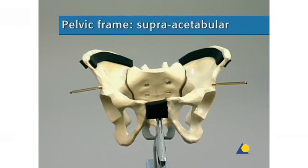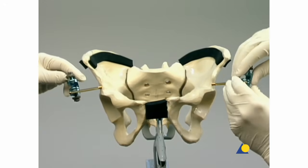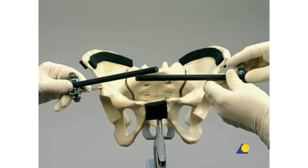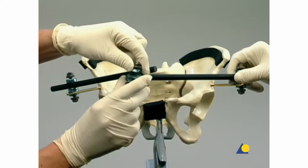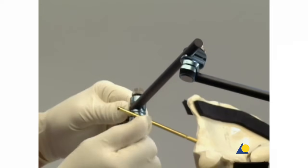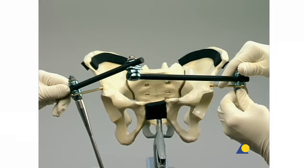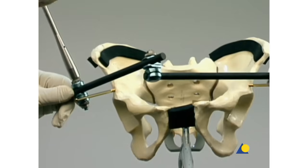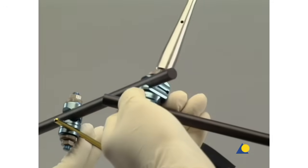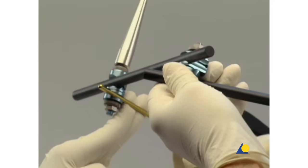The construction of the supra-acetabular frame is now demonstrated. An open adjustable clamp is attached to each of the Schantz screws. A carbon fiber rod is inserted into each of the open adjustable clamps, and the rods are connected with a combination clamp. The clamp nuts are first tightened by hand. The cannulated socket wrench is used for provisional tightening. Lateral compression is applied to the base of the Schantz screws and the pelvis, resulting in a reduction of the symphysis pubis. The reduction is maintained by tightening the combination clamp and then the open adjustable clamps.